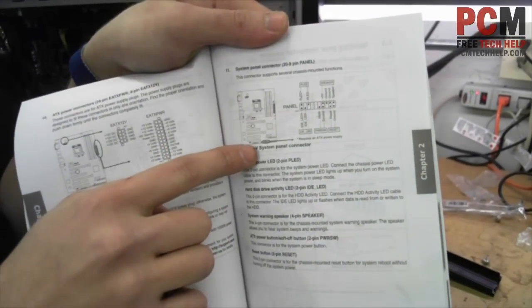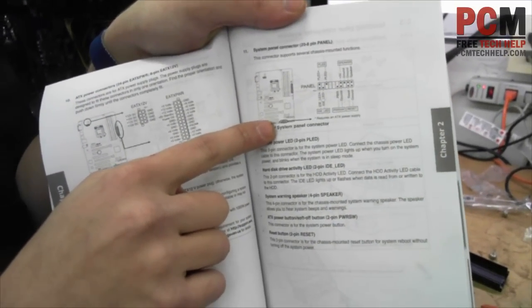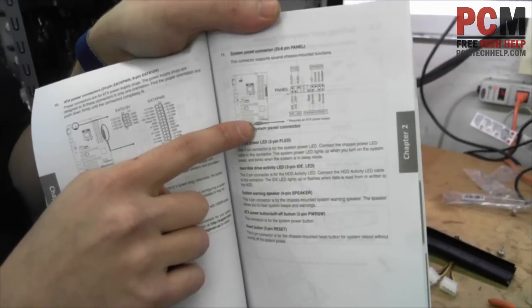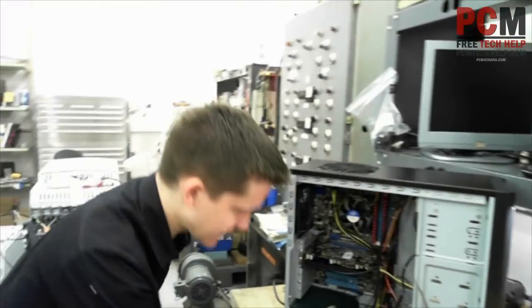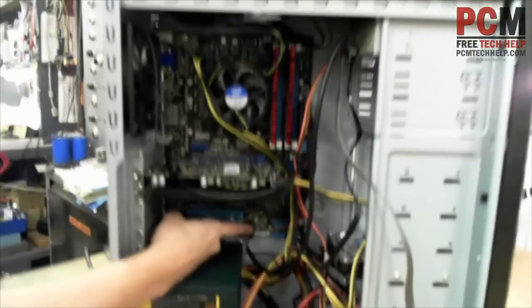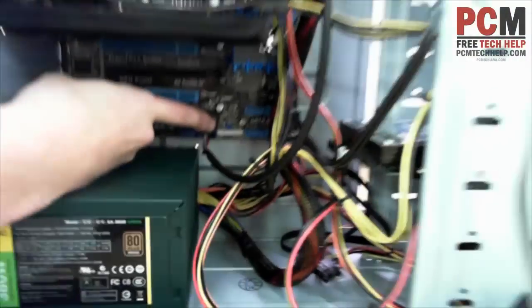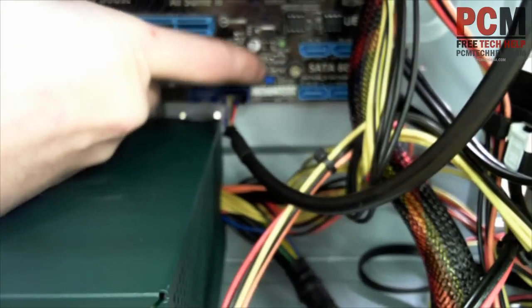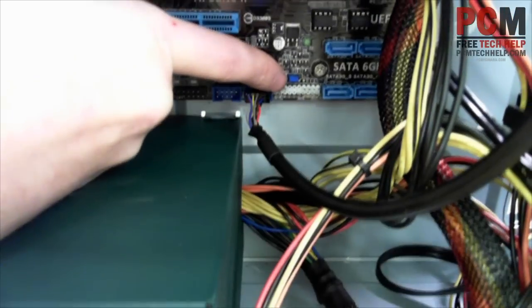This connector is actually in one location on your motherboard where all these little plugs go. In my particular case, it says it's in the bottom middle. So let's go ahead and take a look in here, and you'll see — if we can get in there — can you see that connector, that white one? There are little labels on there on those pins.